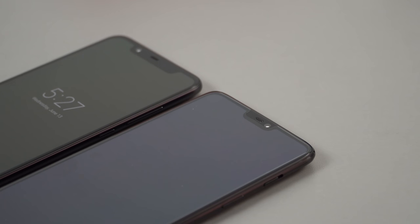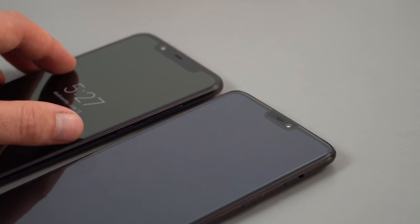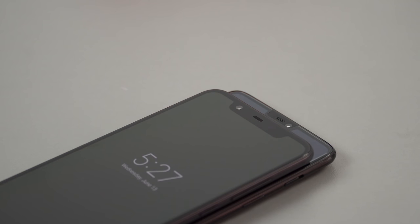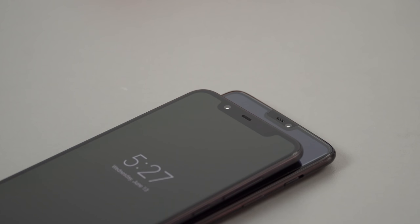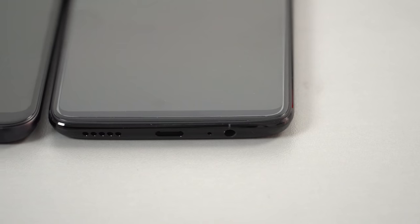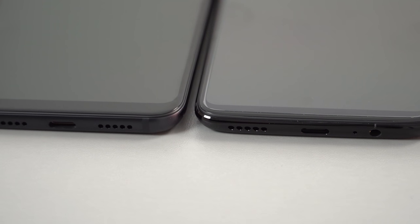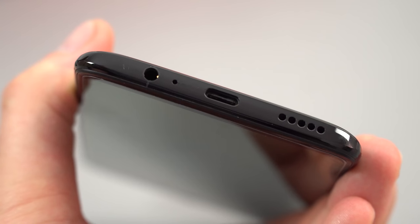Along the front we have that little notch — and I'm saying 'little' because look at the size difference compared to my Mi 8. The Mi 8's notch is really wide because it has an infrared light in it, that's why it's so wide. The OnePlus 6 front camera is 16 megapixels, just like the main camera on the rear. The bottom bezel is actually quite small — shorter than the Mi 8 — which is not too bad.